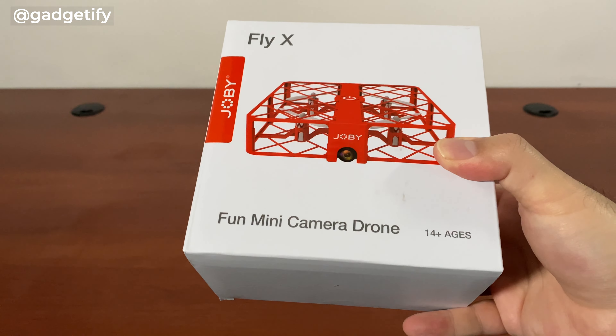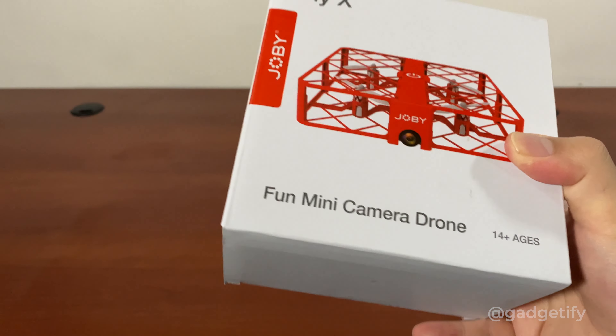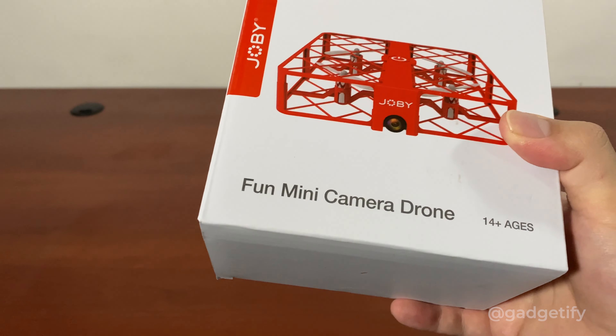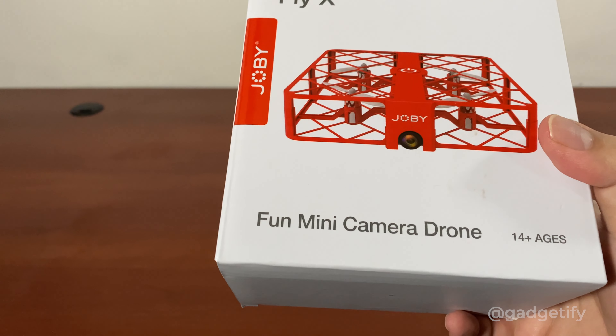Hey everybody, today I'm showing you the Joby Fly-X. It's a one-touch takeoff and landing drone that can do 360 degree stunts. It can also capture video with a 720p camera. It has a range of 100 feet, about 30 meters.